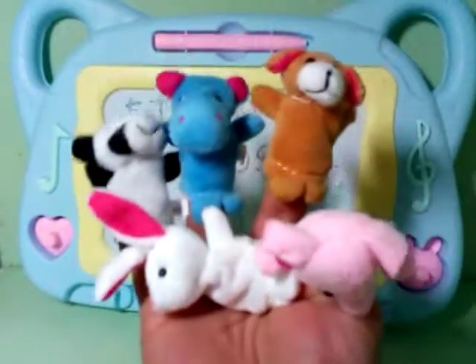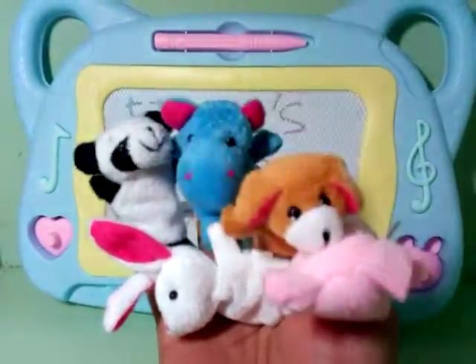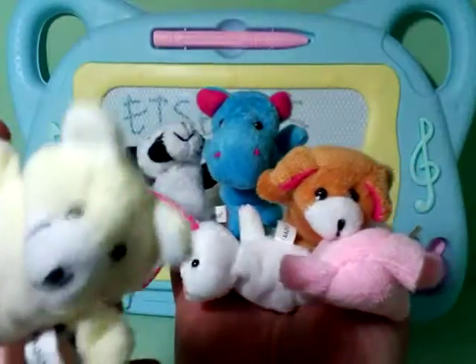Three! Three little puppets jumping on the bed. One fell up and bumped his head. Mommy called the doctor.